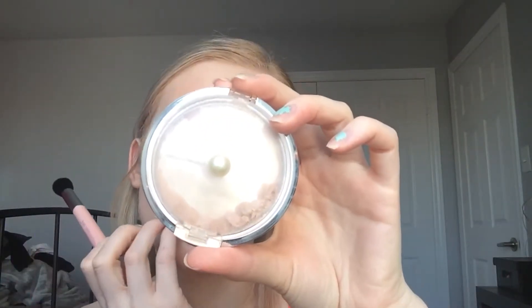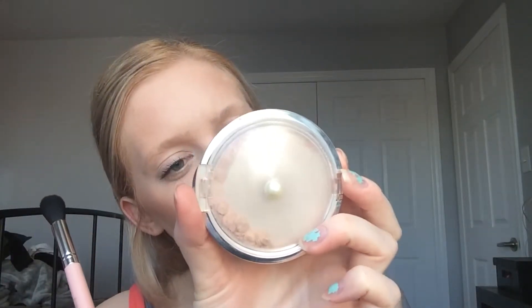Next I'm going to take the Jessup tapered highlighting brush and the translucent pearl from Physicians Formula highlighter.